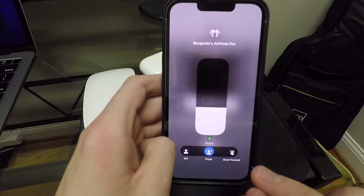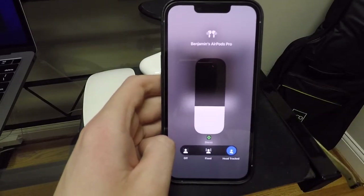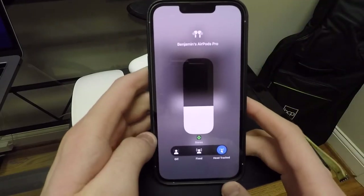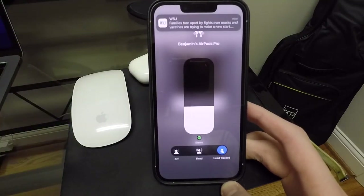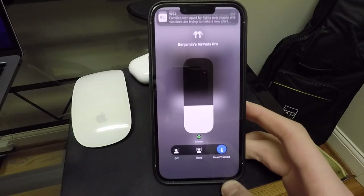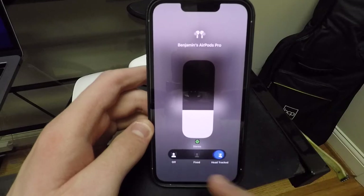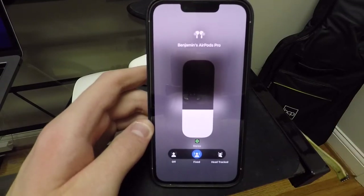And then the other one of course is the head tracking. The head tracking is full 360 sound. You turn your head and the music always seems like it's in front of you, if that makes any sense. So like if I look to the right, I hear everything in my left ear. If I look the other way, works the same way. You look down, you look up, you look behind you — it all sounds like it's still coming from in front of you, which is really cool. As far as music listening goes, fixed is the way to go in my opinion. But the head tracking is definitely nice if you're watching a movie or something like that.